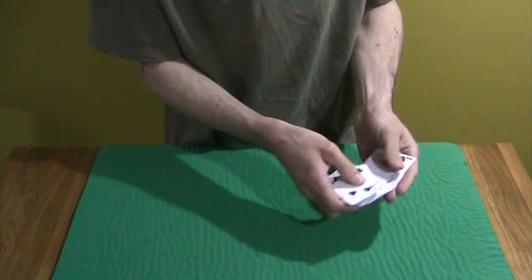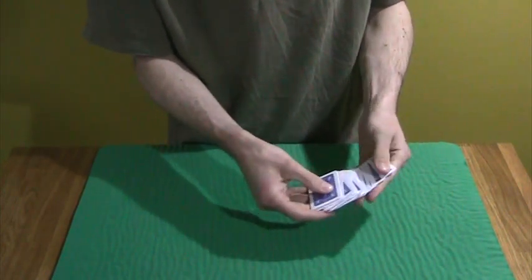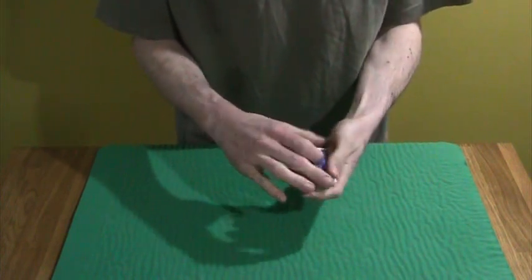And you can show every single card to be completely miniature. You can show front and back. And that's that. It's called Compressed by Bob Solari.